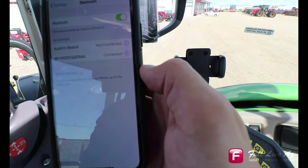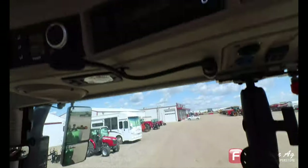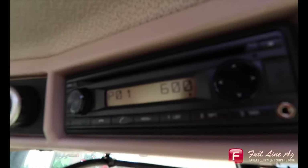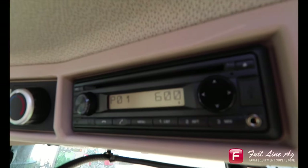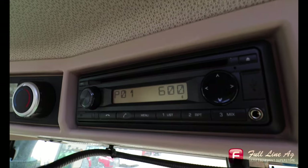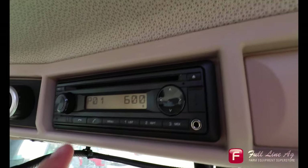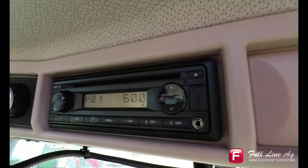We're going to press allow, and we can now see that BP Professional is connected. When we return to the radio, it should go back to the main home screen. If it still says pairing, wait and it should go away, or just press menu and it will bring you back.